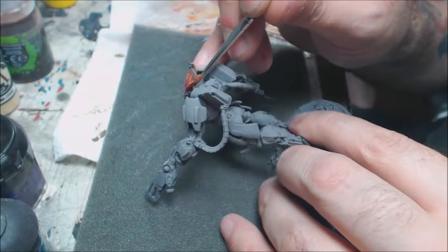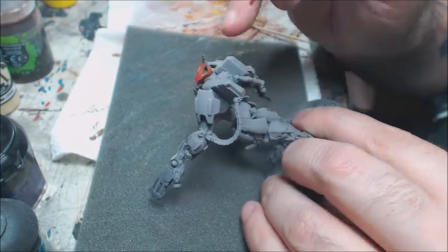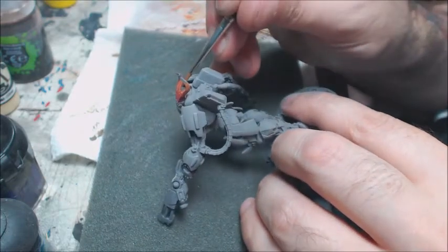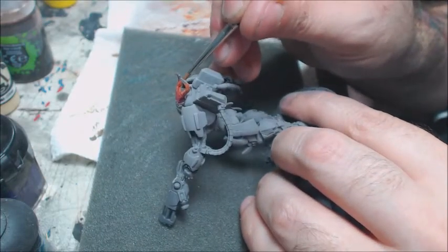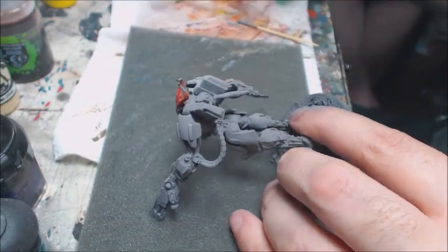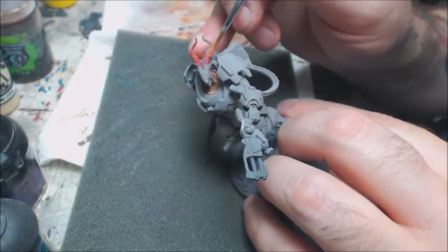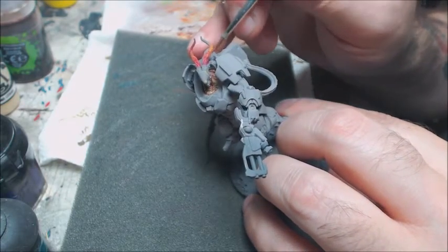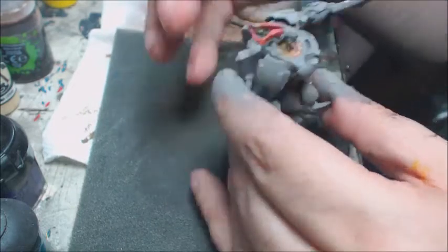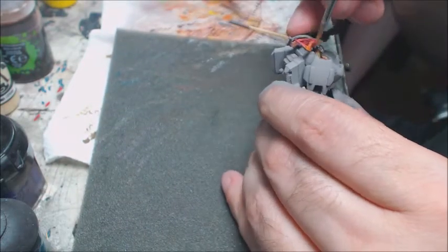Conversely, I couldn't do the entire rest of the model in neutrals because then it would almost look unfinished. So what we'll do is, like on those raised platforms on the shoulder pad — those parallel ones — and a couple of armor plates on the torso, we're going to break those up with a nice solid Mars Orange. But everything should be framed in a neutral on this model so that those tropical colors all get to stand on their own.